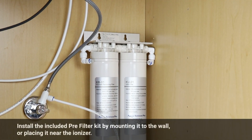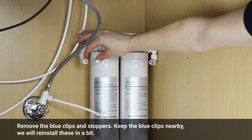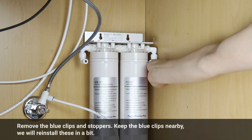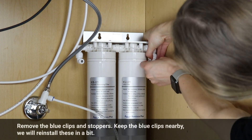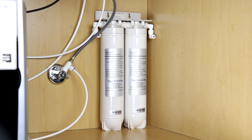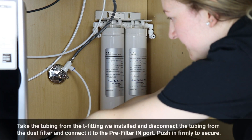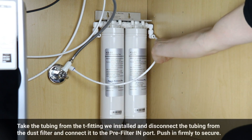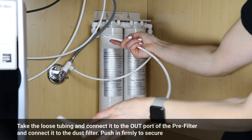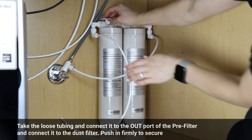Install the included pre-filter kit by mounting it to the wall or placing it near the ionizer. Remove the blue clips and stoppers, and keep the blue clips nearby as we will reinstall them shortly. Locate the IN port on the pre-filtration. Take the tubing from the tee fitting and disconnect it from the dust filter, then connect it into the pre-filter IN port. Push in firmly to secure. Take the loose tubing and connect it to the OUT port of the pre-filter, then connect the other end to the dust filter. Push in firmly to secure.